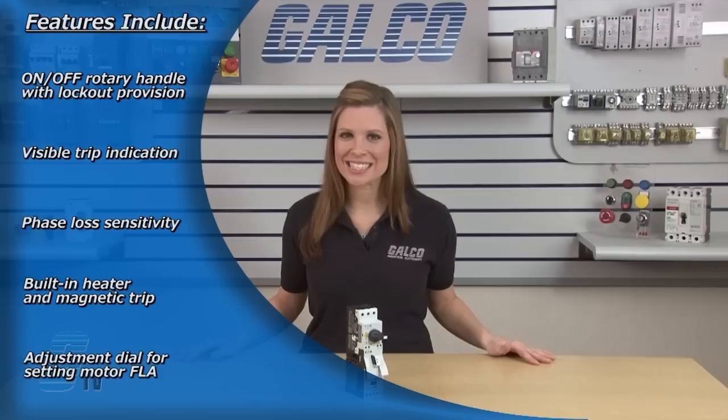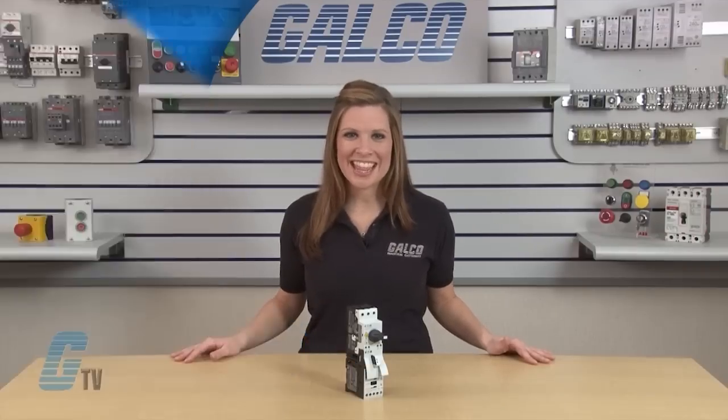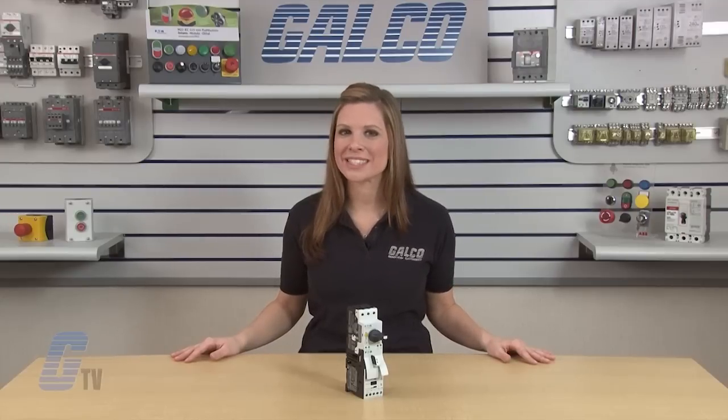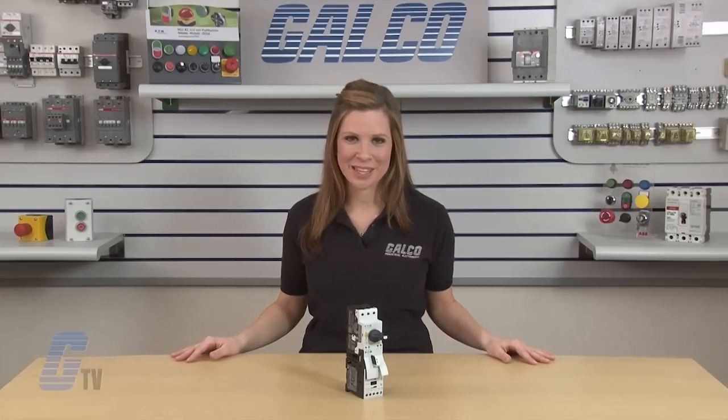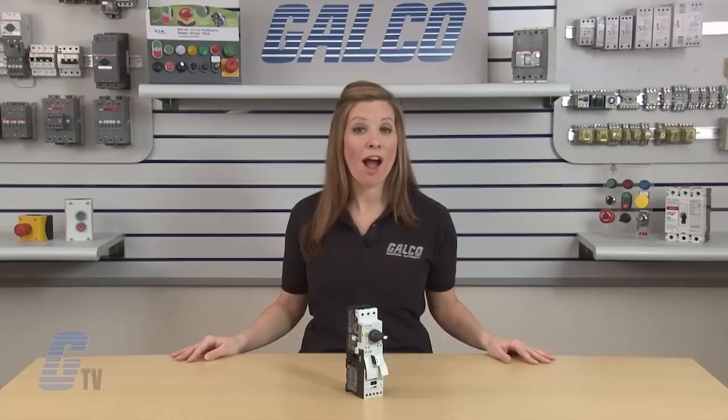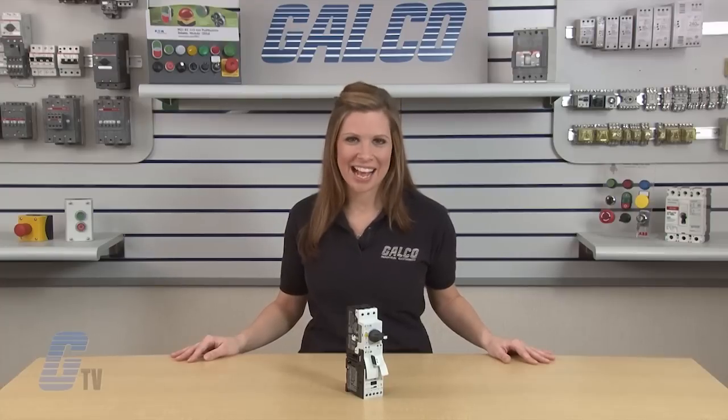An adjustment dial for setting motor FLA with a short circuit trip at 14 times the maximum setting of the dial. They can provide class 10 overload protection and are available with DIN rail mount or mounting plates. Eaton Cutler Hammer's XT Series of Manual Motor Controllers, along with thousands of other products and services, are available at galco.com.